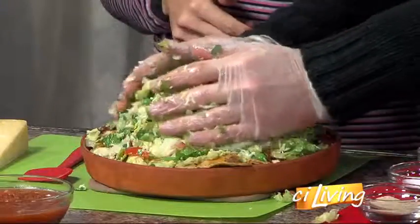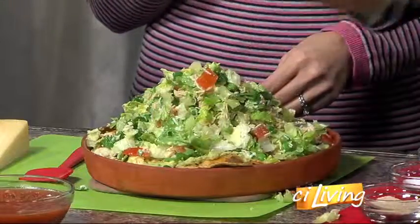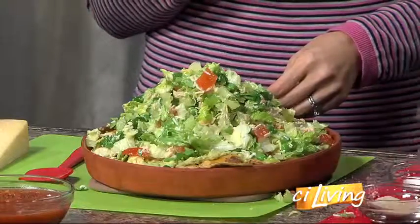One more thing about those jalapeños: anybody with a New Year's resolution of weight loss? It helps your metabolism. Yes, it does — with the greens in there too.